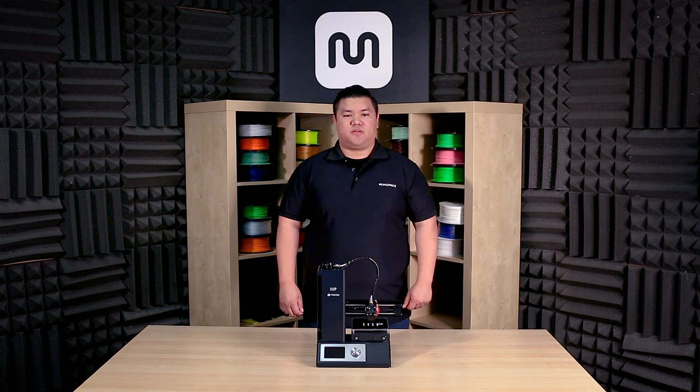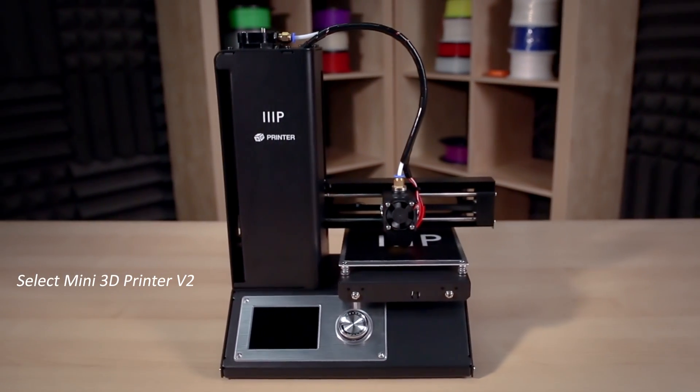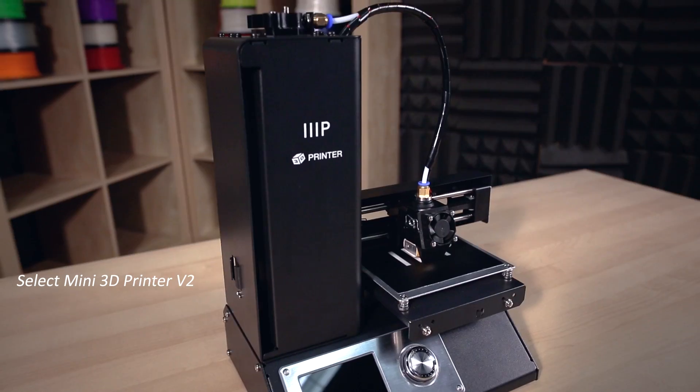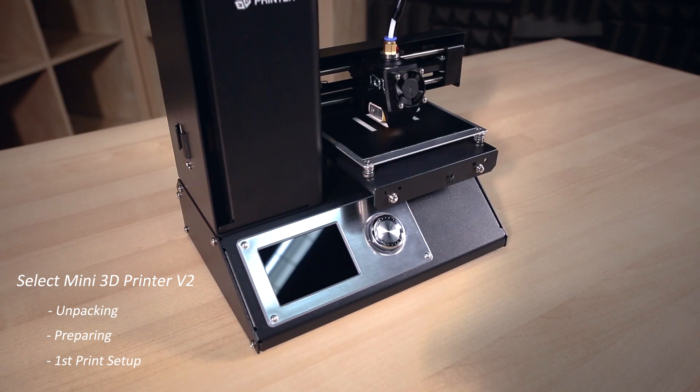Welcome to Monoprice. My name is Gilbert. Today I will be introducing you to the Monoprice Select Mini 3D printer version 2. In this video we will go over unpacking the printer, preparing your printer, and setting up your first print.